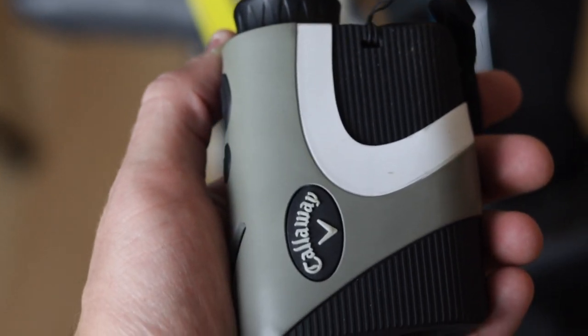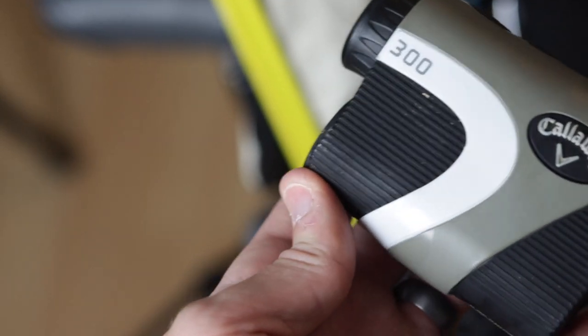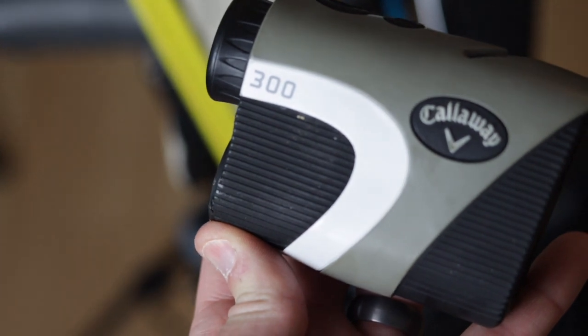For a rangefinder, I have a basic Callaway one I got for Christmas one year from Costco. It doesn't have any slope function or anything like that, but it gets the job done — it tells you the distance from point A to point B. It's tournament legal, so I never have to worry about that. You can easily spend $500 on a rangefinder if you go top of the line, but frankly I haven't needed that. So keep that in mind — there are good options at a good price point.